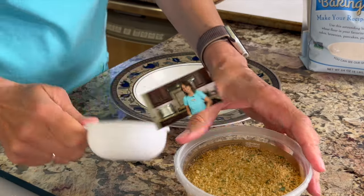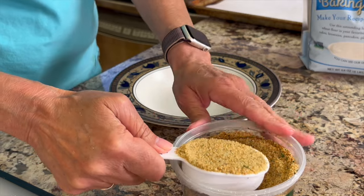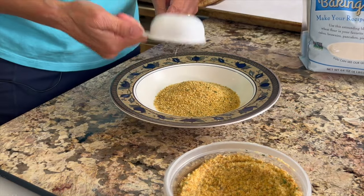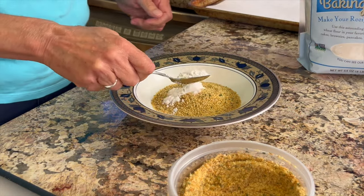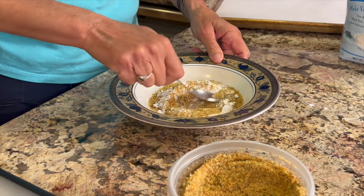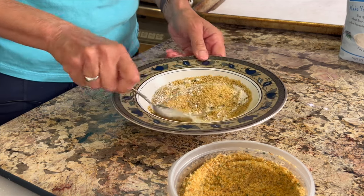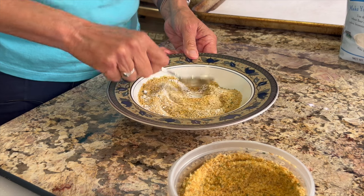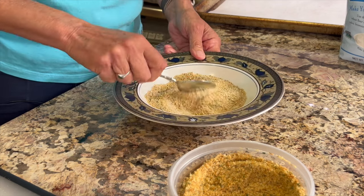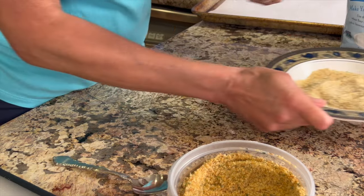Now let's create our dredging station. I've got my Aleia's breadcrumbs here — I'm gonna place them in a flat, not-too-deep bowl so I can work in it. I'm gonna add a little bit of flour, just maybe a tablespoon or so, and mix those two together until they're nicely combined. This coating is gonna add just a wonderful crunch to our chicken cordon bleu.